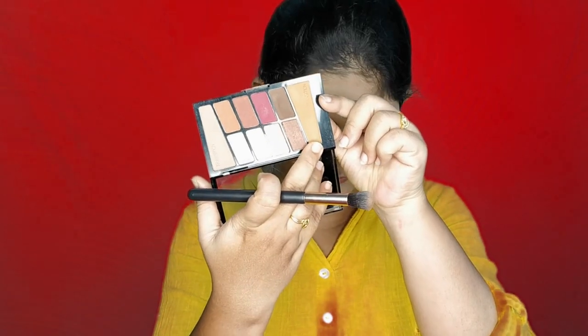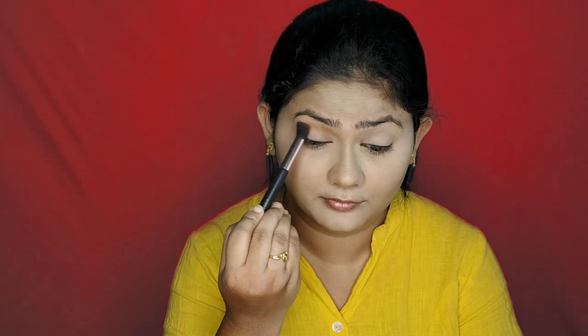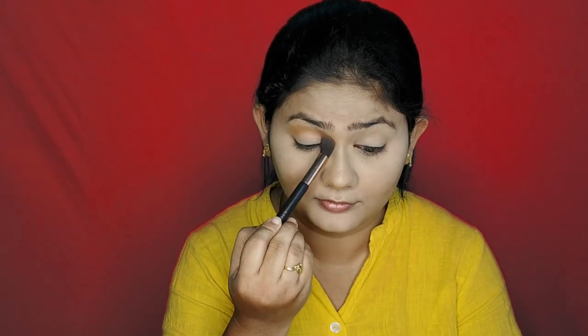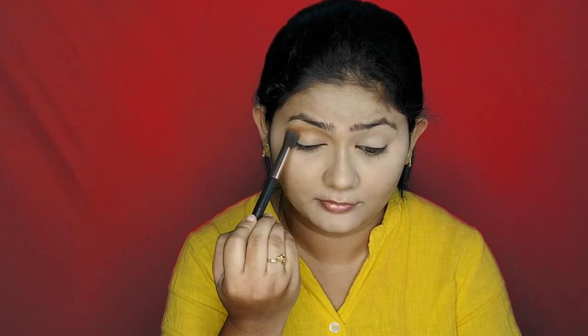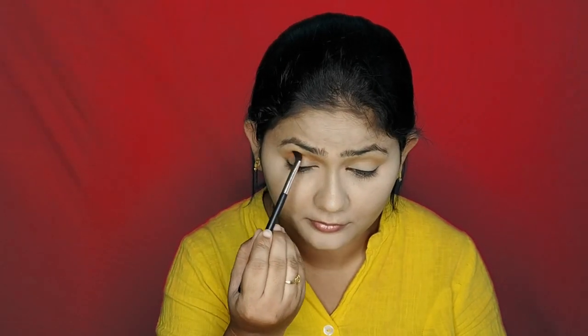First, I will apply the eyeshadow. I'm using a rose and hair palette. The transition shade is a light orange shade, and I will define the crease with it.